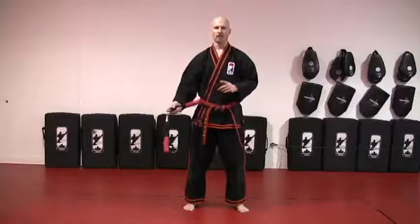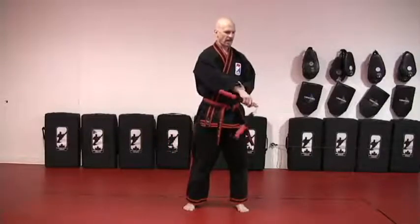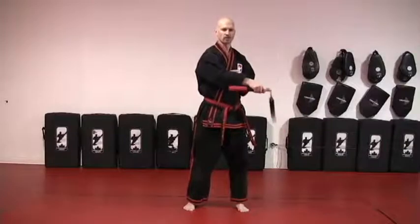I can also do a forward spin on the opposite side. I bring my hand across, and again, I'm going to spin the Nunchaku so that they're coming down in front of me. I call this a forward spin on the reverse side.